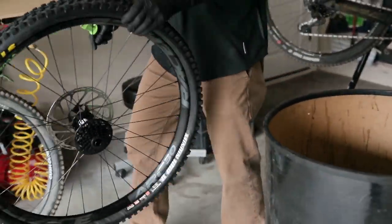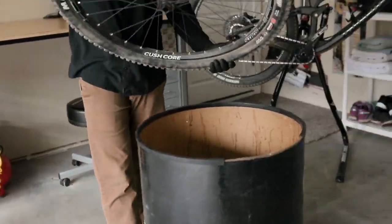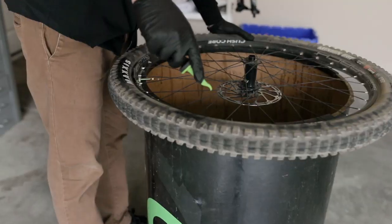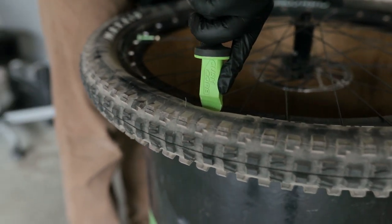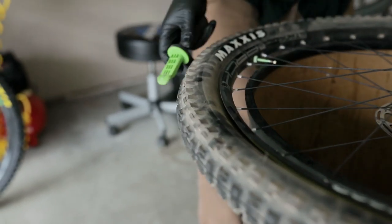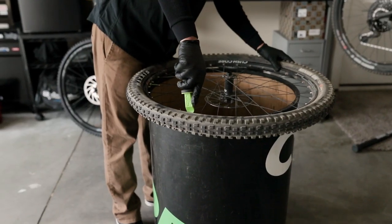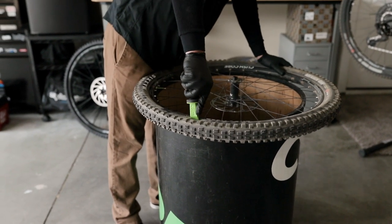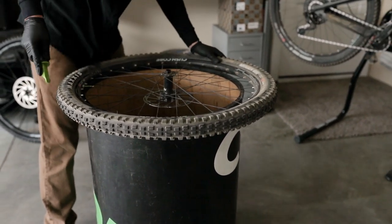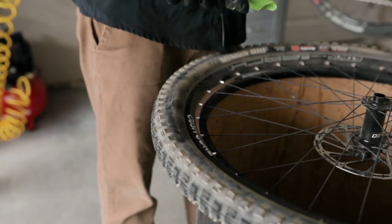One other thing it helps you with is removal of Kushcore. When you're removing Kushcore, you want to break the bead — same thing, orientation out. Go ahead and push down to break the bead. You'll want to do that on both sides. Push straight down here, that'll break the bead on both sides, then you can remove the tire and the insert.